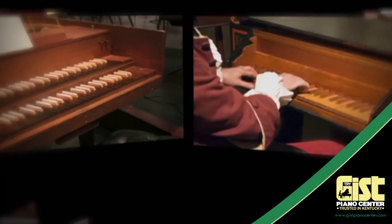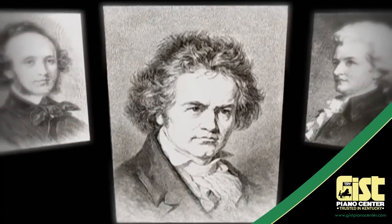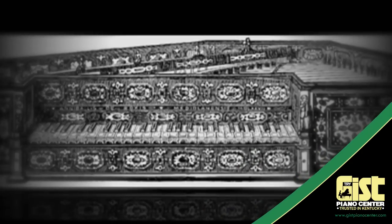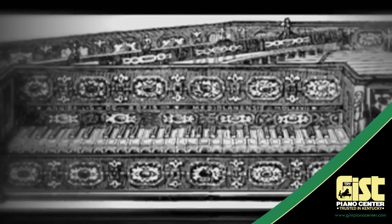For centuries the piano has been the backbone of music. Composers have relied on it to create timeless masterpieces, and for over 300 years it has remained virtually unchanged. Until now.